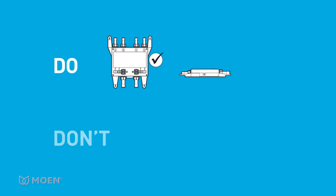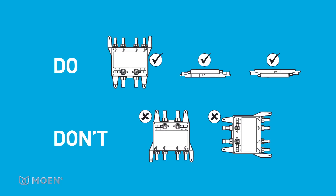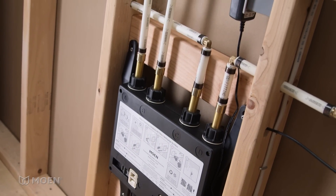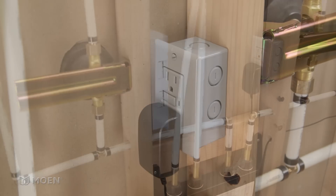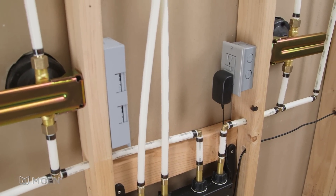As for mounting options, the U by Moen Shower valve can rest vertical or flat. Think about where the valve will be mounted and where the GFCI electrical outlet will be installed. The electrical outlet should be installed above the valve, providing an adequate amount of slack for the six-foot AC power adapter.